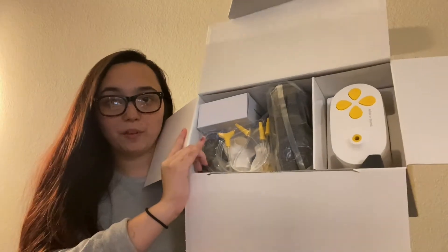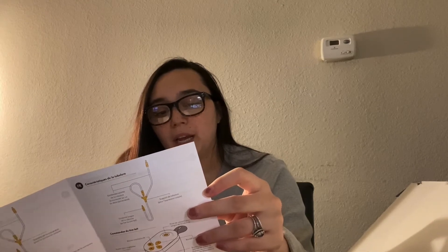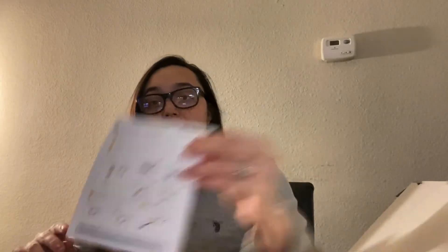So of course you get a whole bunch of manuals and things like that. This is what the inside looks like — you have the pump over there, which is a lot different from the S2. You get little pamphlets and whatnot. This one says welcome to the Medela family, and it just kind of goes over everything you'll need, extra stuff you can get, and then you have your quick start guide. This tells you everything as far as washing the kit, sanitizing it, and assembling it.